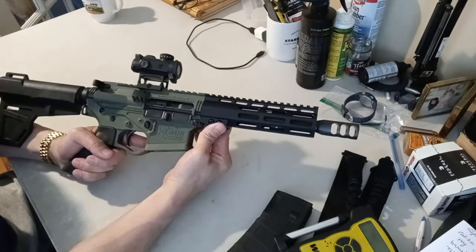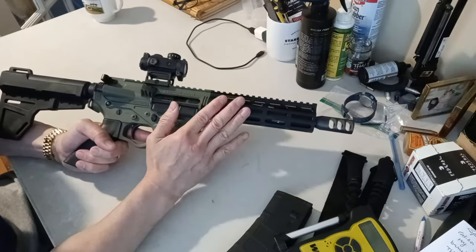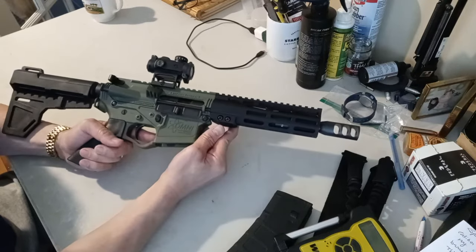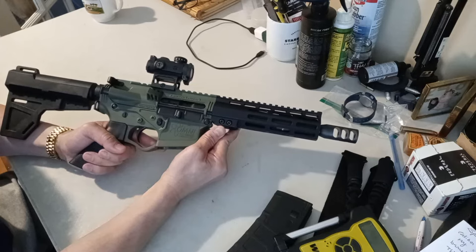He's had this rifle for a while but has never actually fired it. So I'm going to take it apart, clean it, and break it in for him as I hit the range and sight it in. He wants me to sight it in at 25 yards because he's going to use it for practical shooting, which is within about 15 to 20 yards. Let's get started.